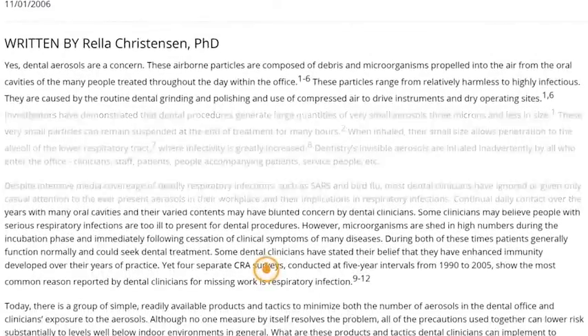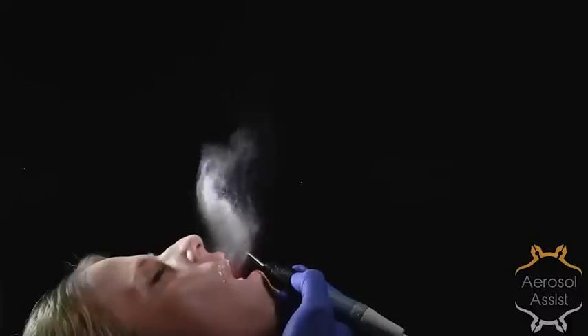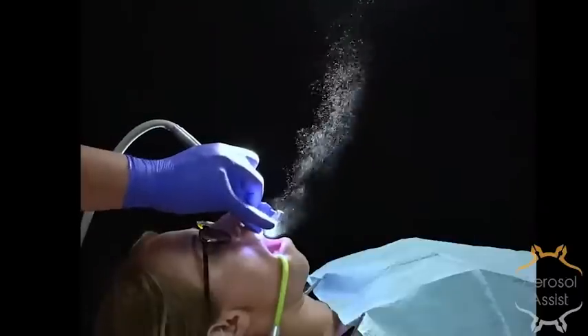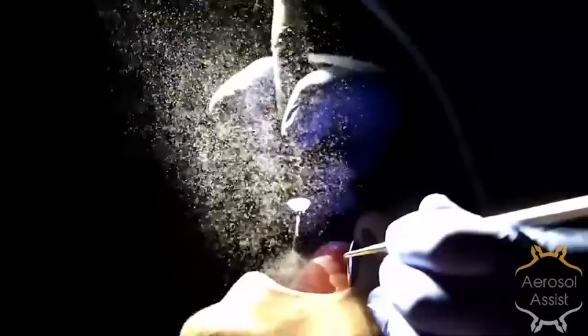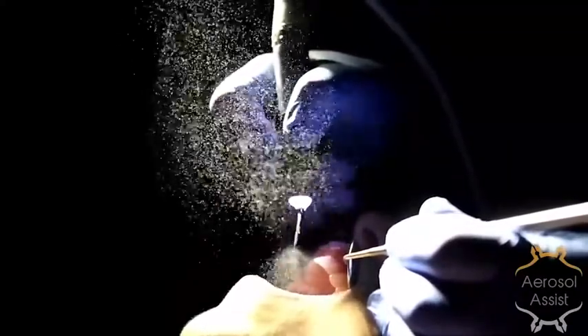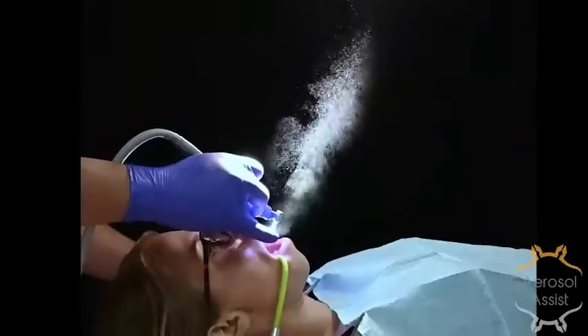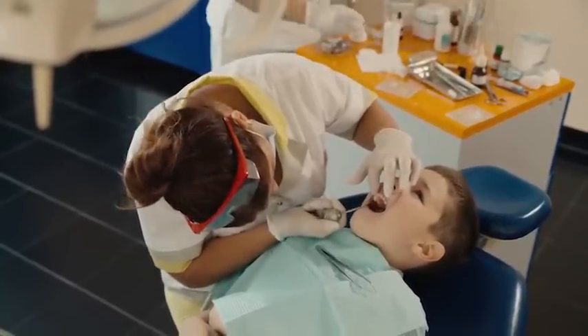Long-term exposure to aerosols is a health issue. This is comparable to not brushing your teeth on a regular basis — the first time you don't brush, it's not a big deal, but not brushing over long periods leads to oral health issues. Similarly, being exposed to aerosols on a long-term basis will cause long-term stress on your respiratory and immune system. Additionally, implementing different types of aerosol suppression devices can be taxing ergonomically on the dental practitioner.